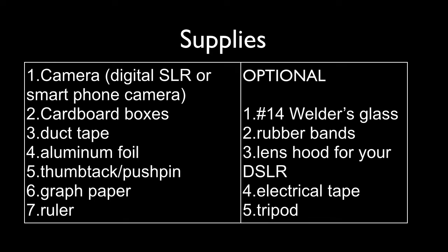Supplies. You'll need a camera and some cardboard boxes — the bigger the better. If you have some scrap cardboard from buying furniture or a flat screen TV, that can work well. You'll also need duct tape, aluminum foil, a pushpin or thumbtack, a ruler, and some graph paper. If you don't have graph paper, you can print your own off the internet. If you plan on observing the sun directly by zooming in with your digital SLR, you'll need some number 14 welder's glass, a lens hood for your camera, rubber bands, and electrical tape.